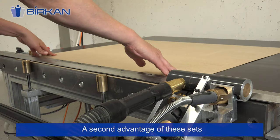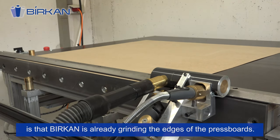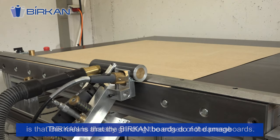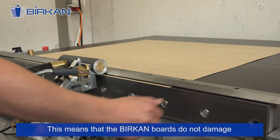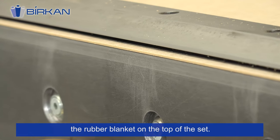A second advantage of this set is that Birkan already grinds the edges of the press boards. This means that the Birkan boards do not damage the rubber blanket on top of the set.